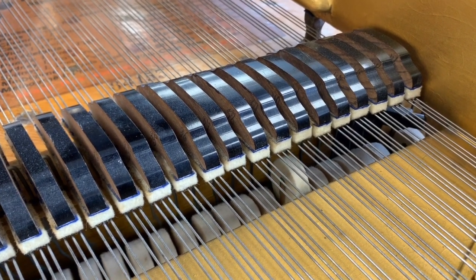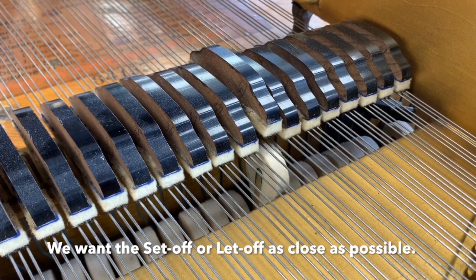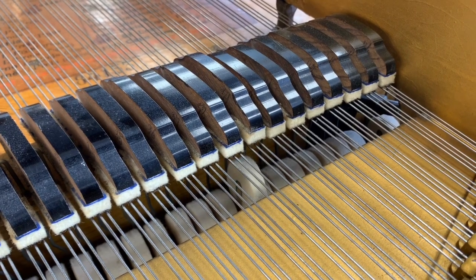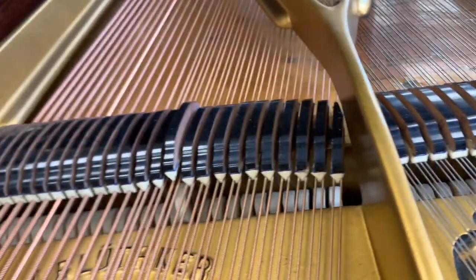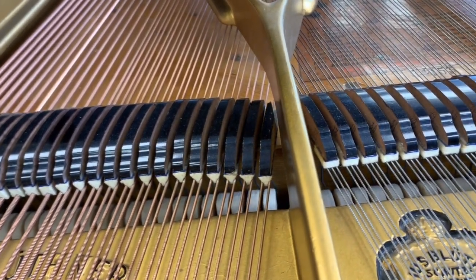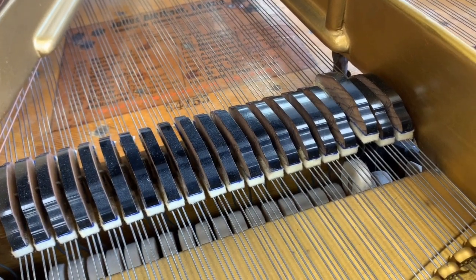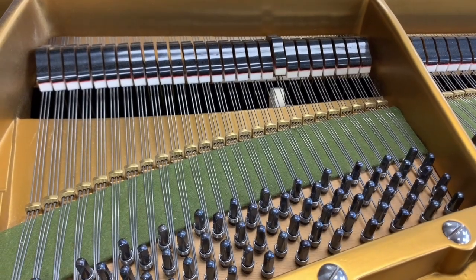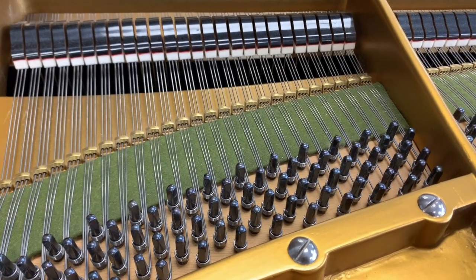Other aspects of touch that are important: the set-off — how close the hammer gets to the string before it pulls back. It's as close as you can with it still working well, and we've already done that. Now listen to the tone of the piano. There isn't a better tone, in my opinion, than the Blutner grand — and that's why we're so fond of doing them. Let's compare that with the Bechstein next to it — this is the fully restored Bechstein Model B. Beautiful sound too.